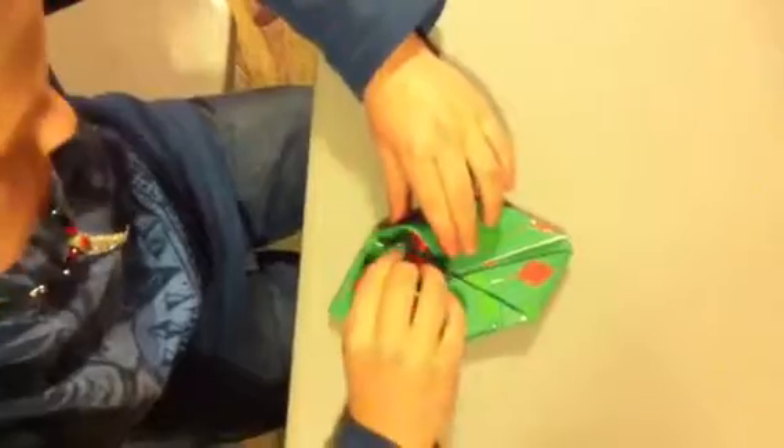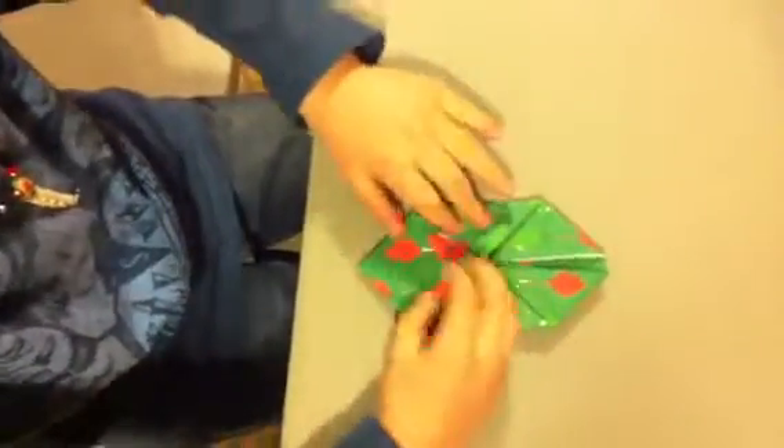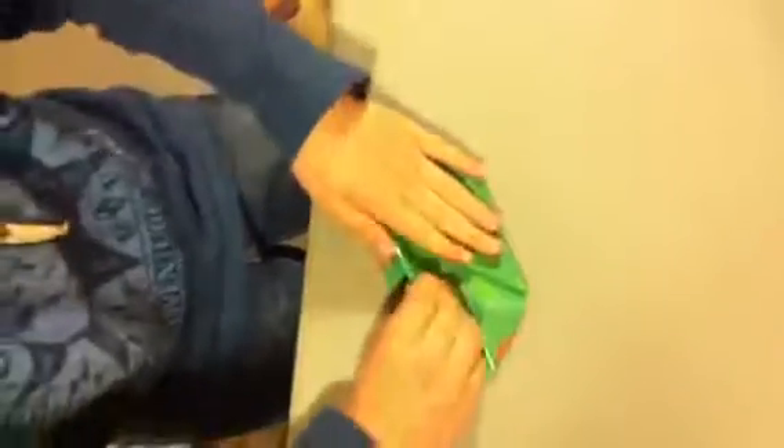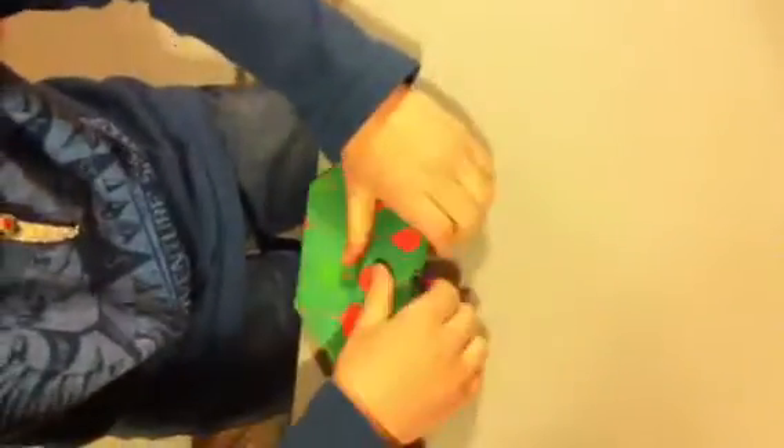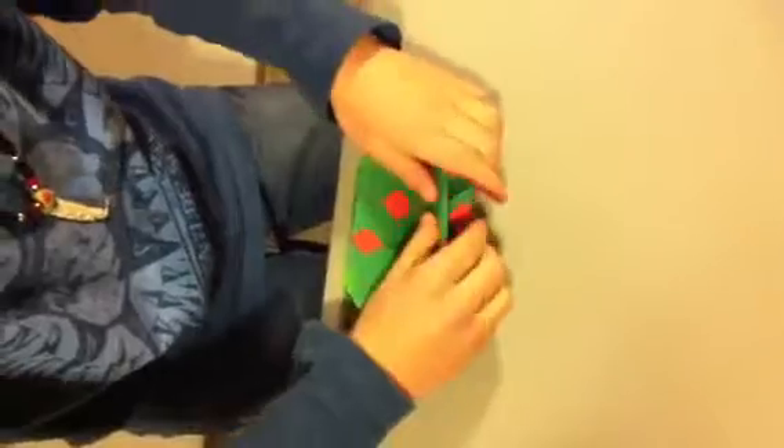Put them in there. And then this part's pretty tricky — you fold it, flip it over so it's like this, and then fold it, and put it tightly like this.